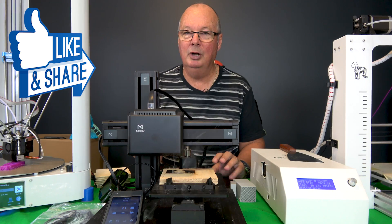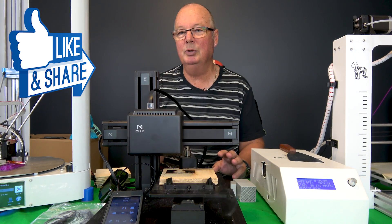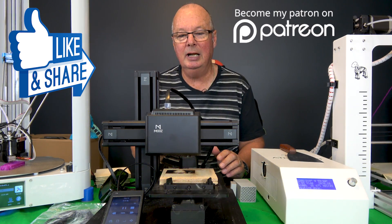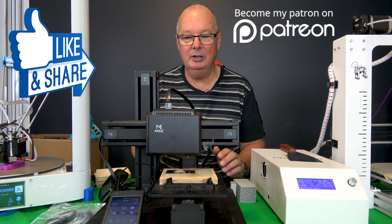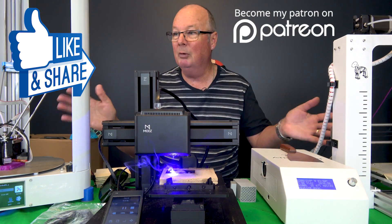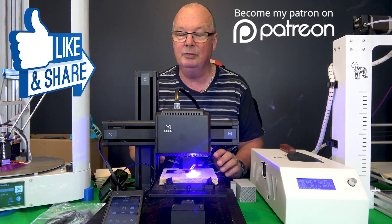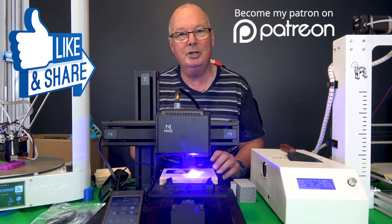Don't forget that we are available on all sorts of formats such as Twitter and Facebook — we're everywhere so you can find us. Patreon is a good way to let us know that you really care and support Anthony seeing he's unemployed. We have a lot more stuff to get through and review, so you'll be seeing me again very soon. Until then, I'll catch you. Bye.